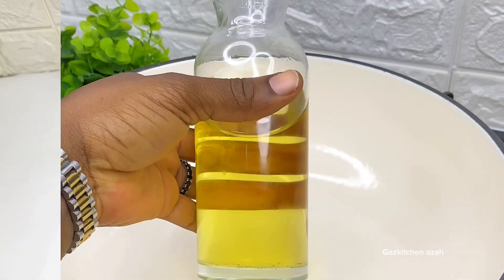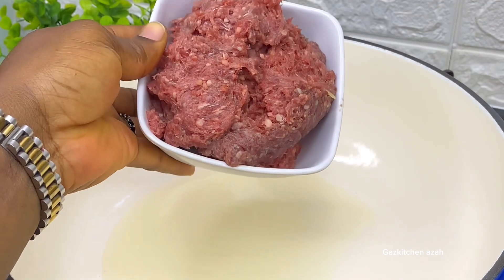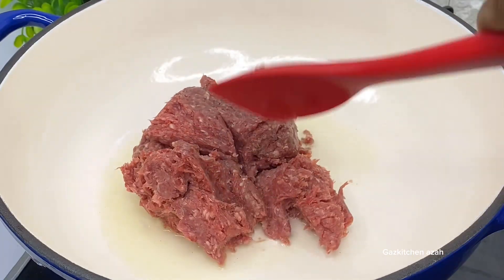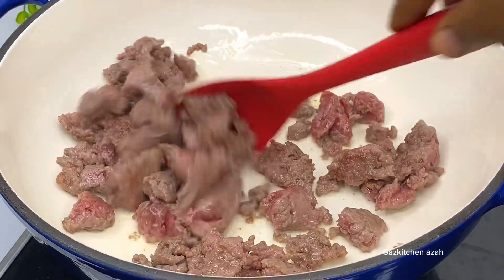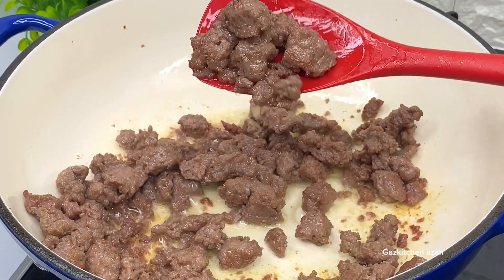Now I will use vegetable oil to fry my mince meat. You can use red palm oil if you prefer, but I like to fry my mince meat with vegetable oil. I fry them until they are no longer pink — cook until golden brown, really brown — then I pack them and set them aside.